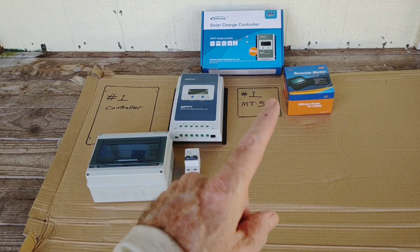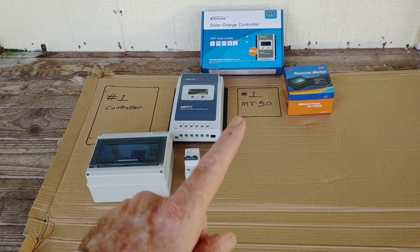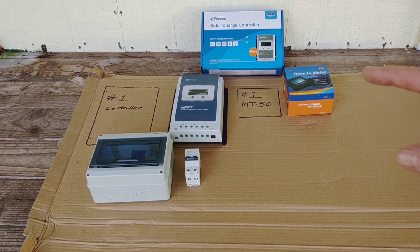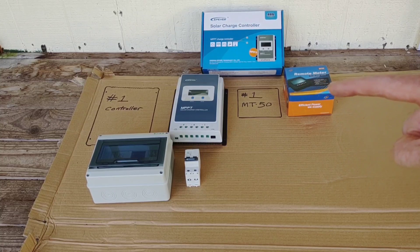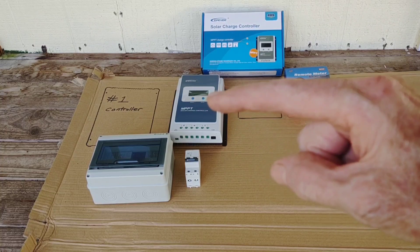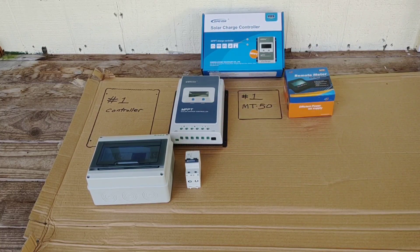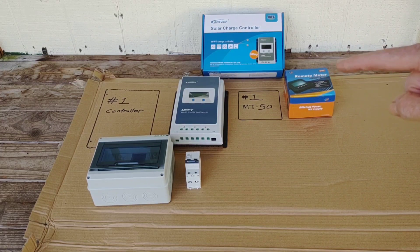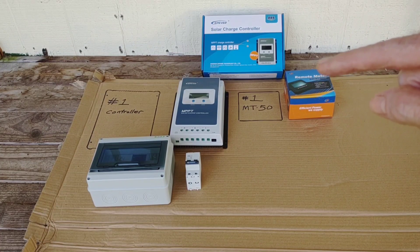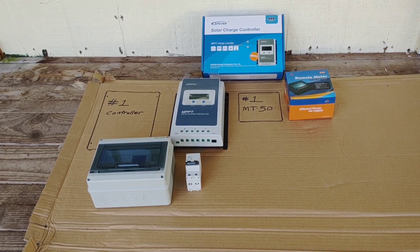I did get the 40-amp controller with the MT50 as part of the kit. You can just buy the controller, but I went ahead and got the second MT50, because as easy as this is to program with the MT50, it's not so easy without it. Using just the module itself can be done, but it's definitely not as user-friendly. The MT50 is so nice because just at a glance you can see exactly what everything's doing, and if you want to change your parameters a little bit, it's super easy to do.